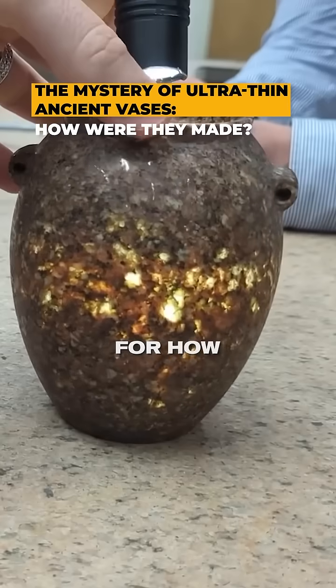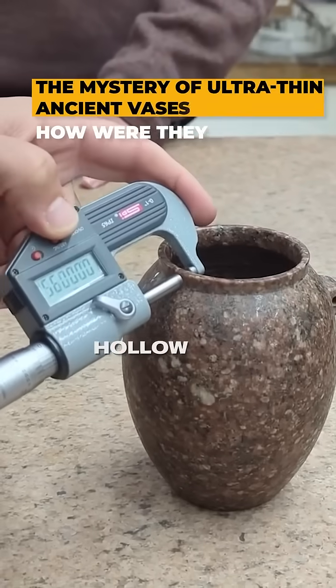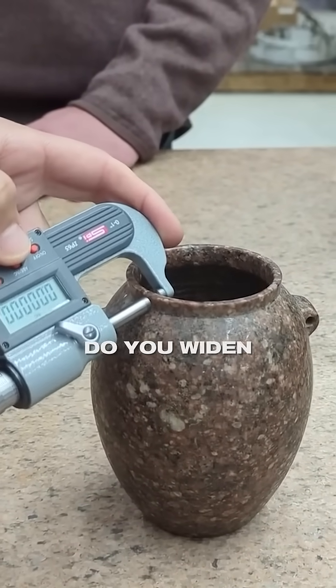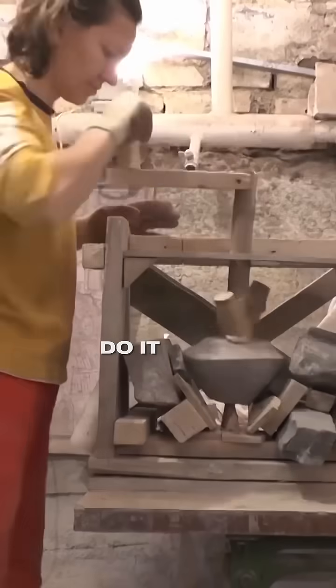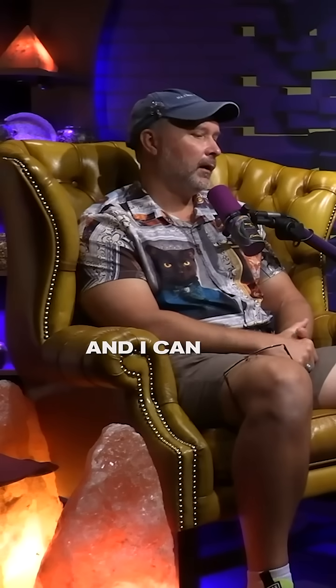I still haven't heard a good explanation for how the walls were thinned out — how they were able to hollow out the interior after the initial core was drilled down. How do you widen the inside? When I watched Olga's videos, she doesn't do it right; her vases aren't that well hollowed out. I can see how you can hollow them out to some extent manually, but when you watch videos on YouTube of how people make them, it's all done on the lathe.